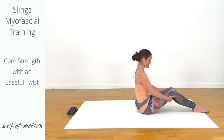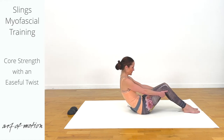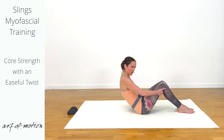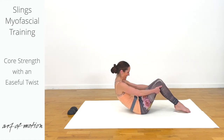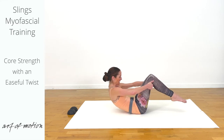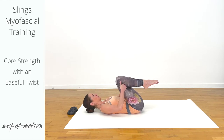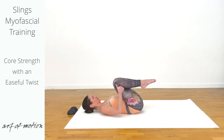Tilt the pelvis back, let the breath flow. Slide your heels along the floor, and then lift your feet off the floor and roll back very slowly into a restful pose, hugging the knees towards the chest.